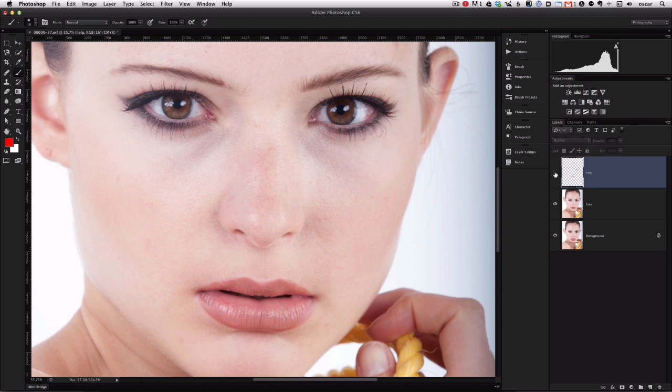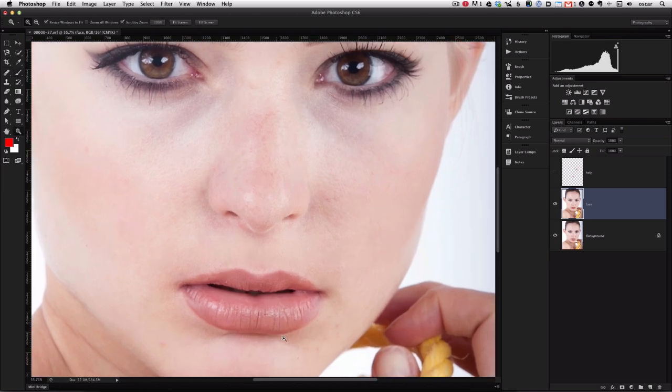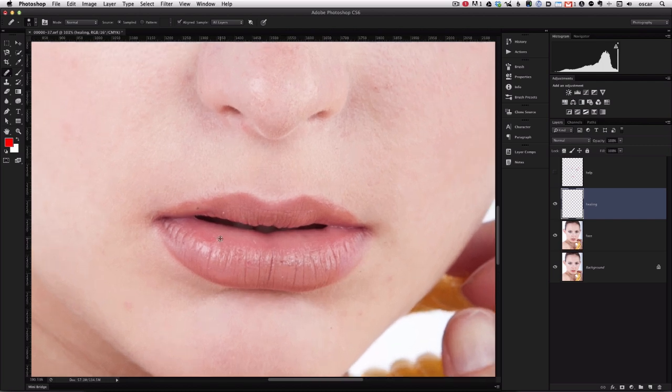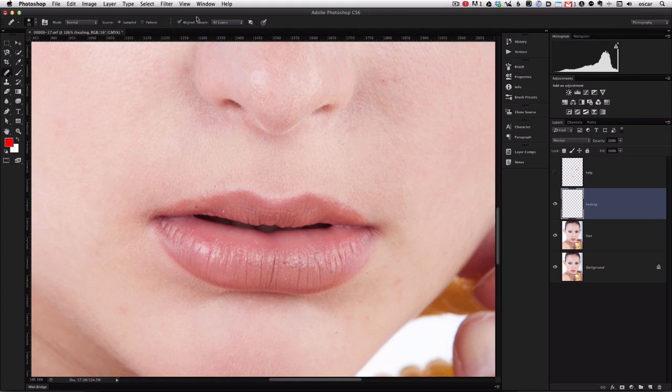Let's go ahead and hide that help layer for now. Let's create a new blank layer, and on this blank layer we'll make all the adjustments with the healing brush. You can select the healing brush with J on a Mac, and in the menu above just make sure that "Current and Below" is selected. We'll go ahead and start editing some of the cracks in the lips by selecting an area right next to the crack and duplicating that area onto the cracked region.